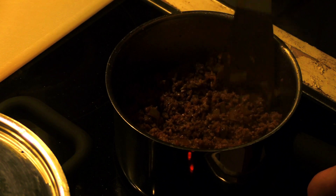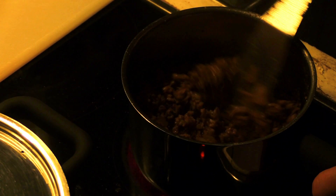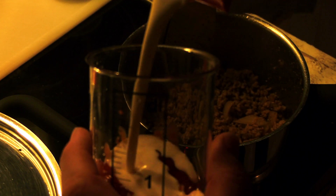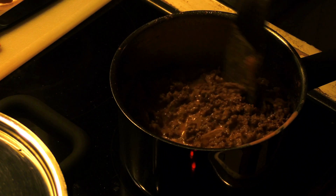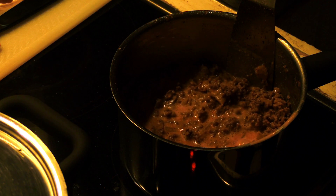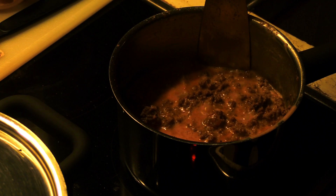Flatten it out, just like your boyfriend falls flat compared to Mega Chad. And let's sit for a bit. Stir some more. Mix the Tabasco with ketchup and cream. Shake it, baby. Pour it into the pot and stir some more. Add a little bit more cream and stir some more. Let's sit for a bit. Add some more cream.